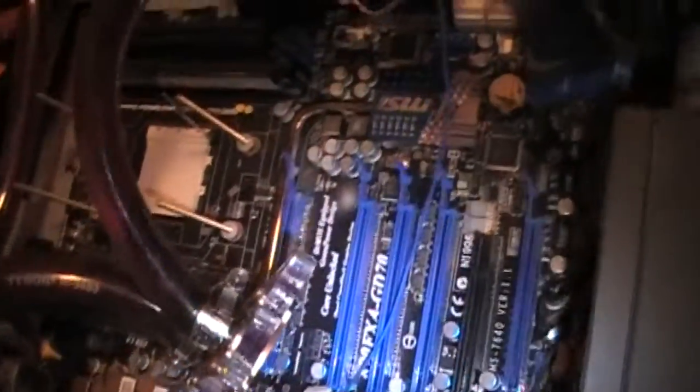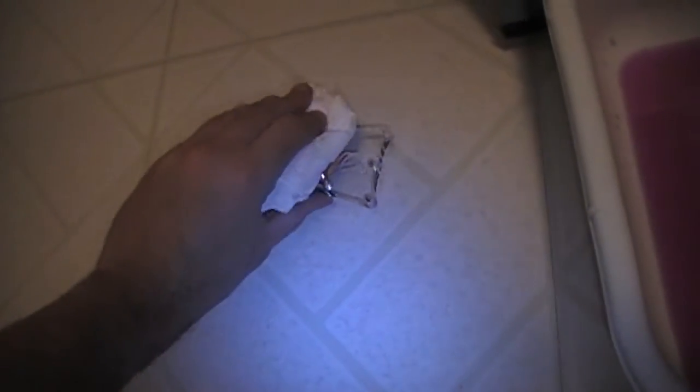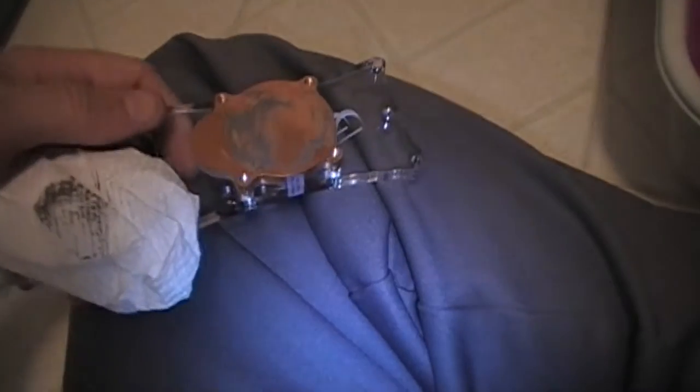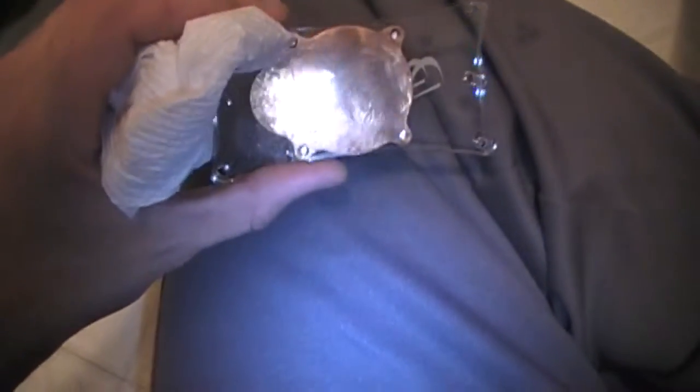Once the loop is drained we can go ahead and get the rest of the board out — we'll have to move the pump, but that may be our only obstacle. Cleaning the thermal paste is pretty easy with a little rubbing alcohol — this is 91 to 92 percent rubbing alcohol. We'll put a little bit on there and clean all this old gook off. After a few minutes you'll start to see the bottom of the block shine up really nice.